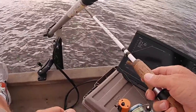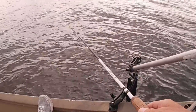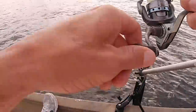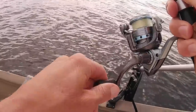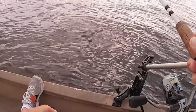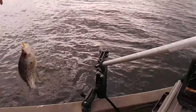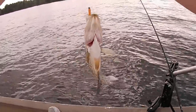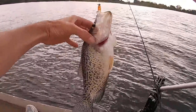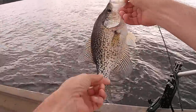Ain't no telling how many people have hit this one. Oh! What we got? Hit — oh! Looky there, looky there! We've made two casts and we've been here two minutes. Nice, good black crappie right there!